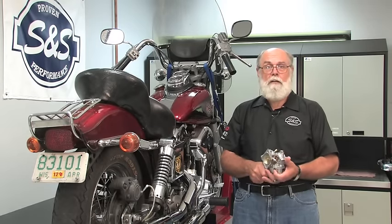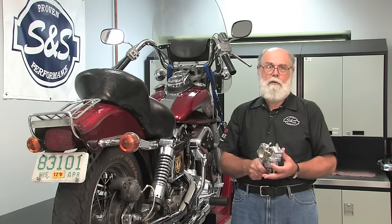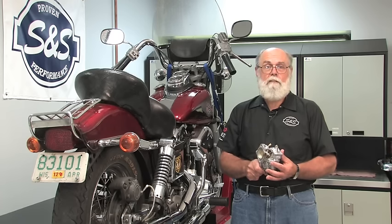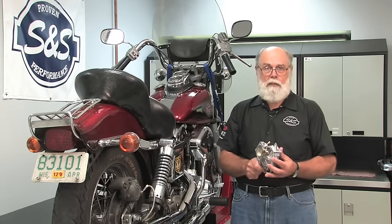Hi, I'm Bruce from S&S Cycle. In this video I'm going to show you how to do the initial setup and basic adjustment of an S&S Super E or G carburetor. Other videos are available to cover the carb installation for various engine styles, and still others that cover the actual jetting. In this video we're just going to focus on the initial setup.